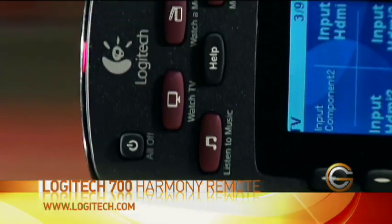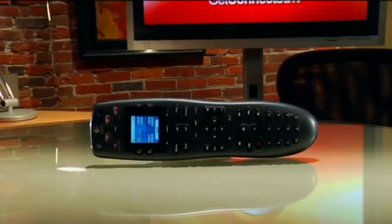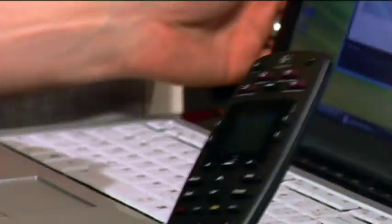Today we're going to look at a different solution. This one is from Logitech and it's part of their Harmony remote series. What they've done to make this a whole lot easier is they've added a computer into the equation. You connect your universal remote to your computer via USB cord, and once it's connected it actually charges the batteries at the same time and takes you to an online site where you can set up all the programming with a nice and easy interface.